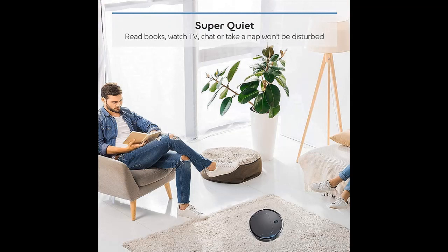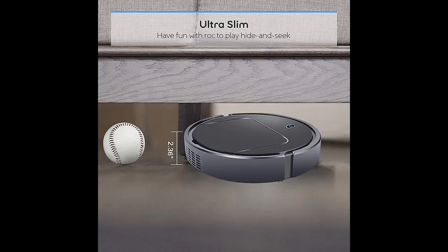Large wheels roll over carpets and climb over door ledges to get to the mess. Multiple cleaning modes and a preset vacuuming time ensure an effortless clean while you do other things — or nothing at all.